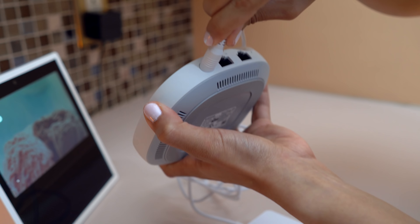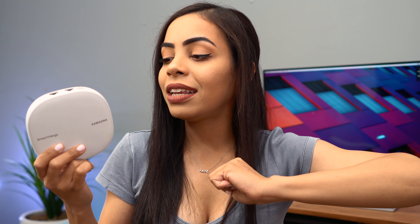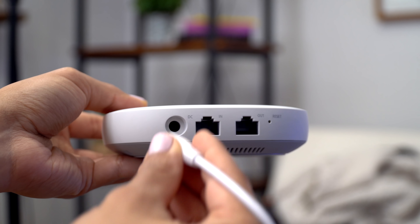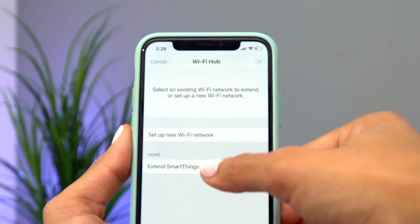Right after setting up this one, I put one downstairs in my kitchen, which is in the bottom left of the house, so I have even more area covered in between. Setting up the second and third one was even easier than the first because you don't have to worry about the ethernet port — all you do is plug in the power, open the SmartThings app, add a new hub, follow the simple steps, and you've got all three connected.